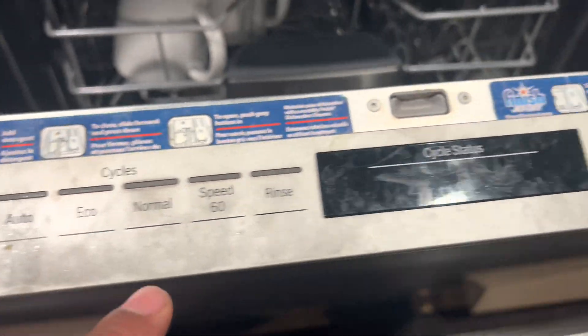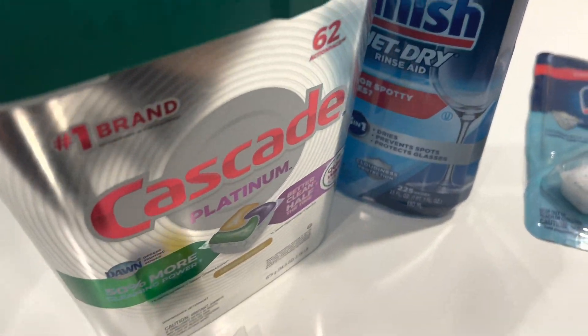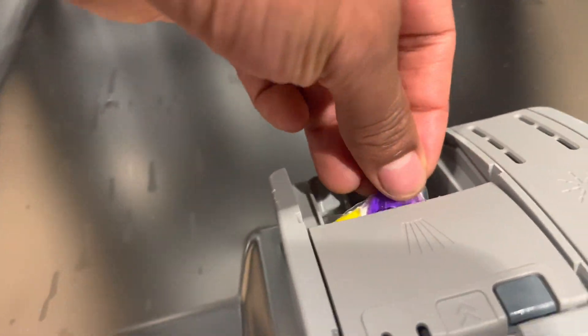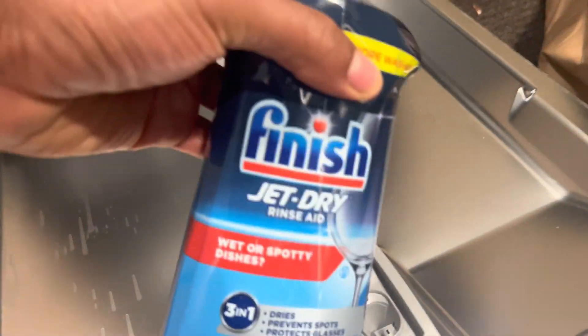Detergent and Rinse-Aid: You add dishwasher detergent and rinse-aid to the respective compartments in the dishwasher. Water Fill: When you start the dishwasher cycle, water is drawn from the water supply into the dishwasher.